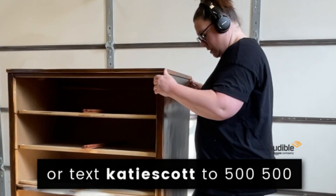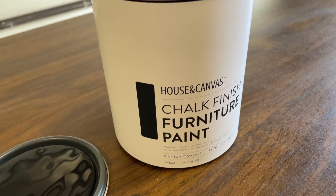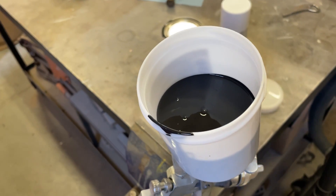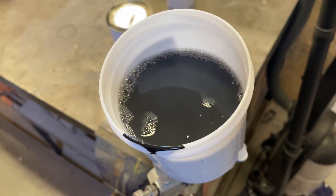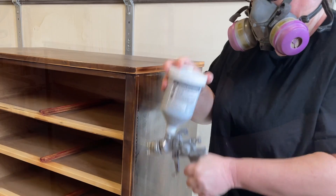I'm going to be using House and Canvas furniture paint in the color Shadow. This chalk style paint is pretty thick, so once I added some paint to my sprayer hopper I poured a little water in. You should thin your paint with water in a separate container before you add it to your gun, but I like to live on the edge and just shake it together while it's in there.